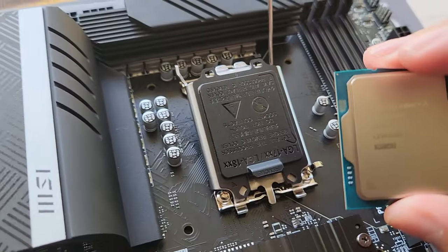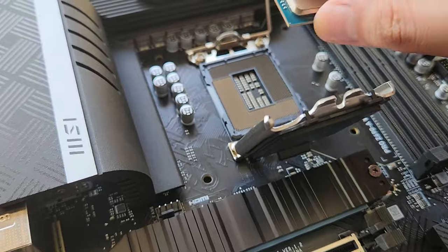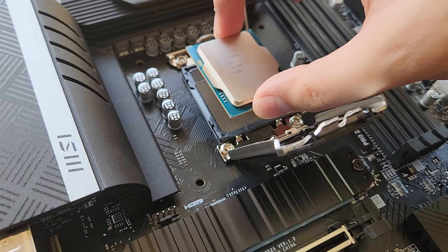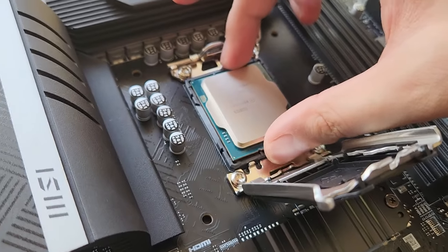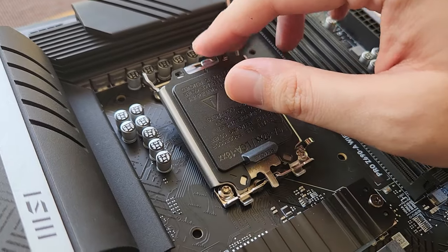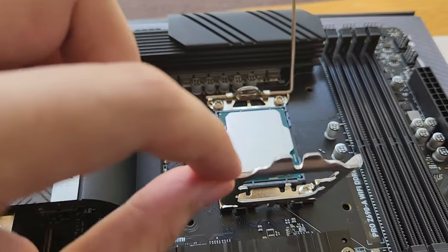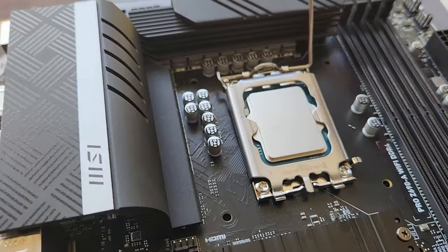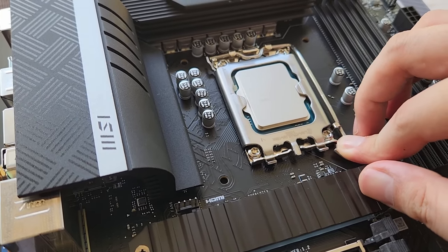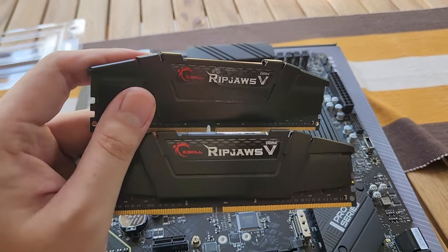You want to line that up with the socket's orientation marker. You'll also notice a triangle on the plastic cover, which tells you the correct CPU orientation. Installing is super simple — you don't have to apply force. Just line it up, drop it in, give it a little wiggle. Then put this bracket back down, take the retention arm — it'll require a little force, that's totally normal — and reverse the process. Boom, your CPU is installed.